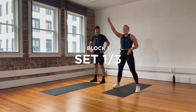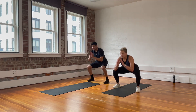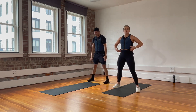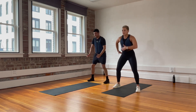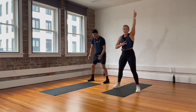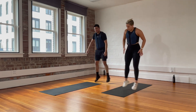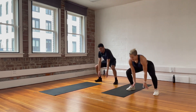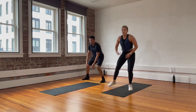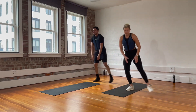20-second sumo squat — down and up, no jump yet. We're just going to focus on form for this beginning part. Make sure when you stand up at the top, you're not pushing your hips forward, but driving them so they're directly in the center of your body. Then step to one side of your mat — we squat and jump. Add a challenge: tap your hands on the ground, push your butt down. I want to see your eyes the whole time, because if you're bringing your eyes down, you're using too much back — we want to use legs.